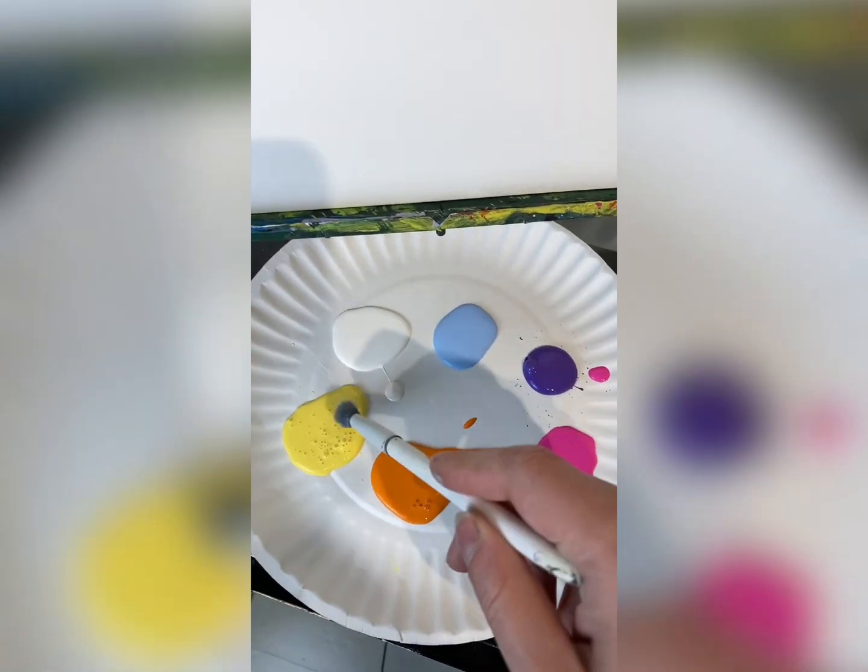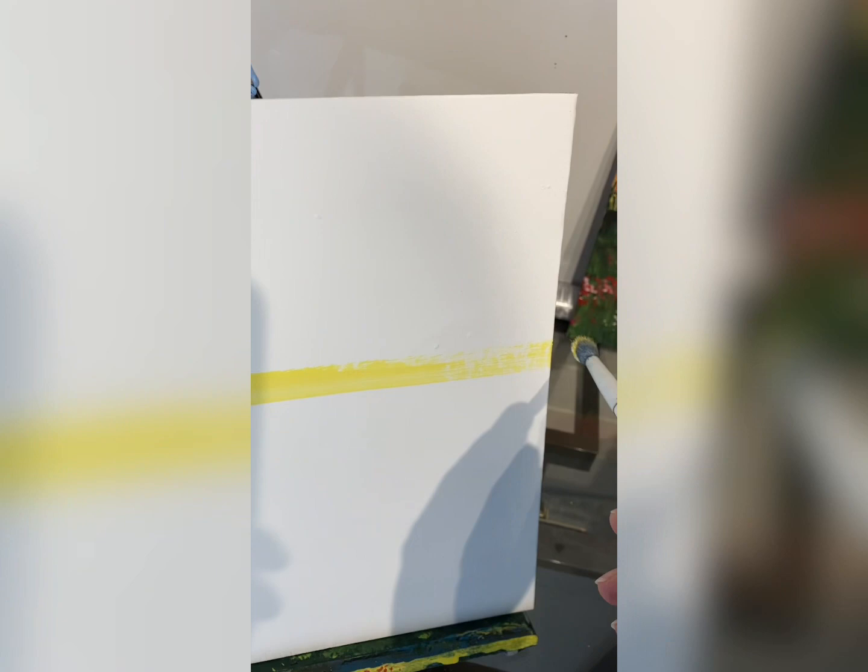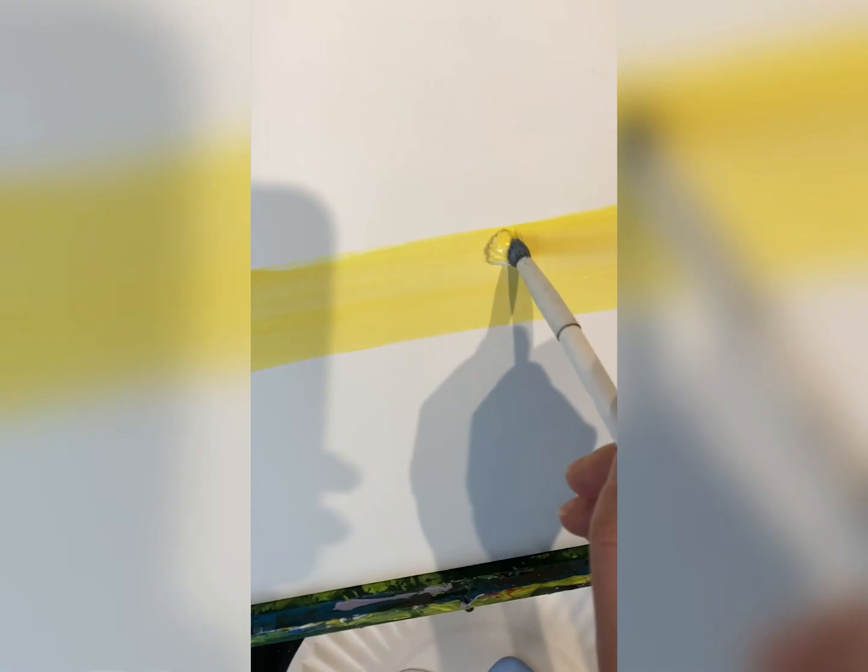So you want to paint a sunset? Start with yellow and white and do a line right down the middle of your canvas where the horizon would be.